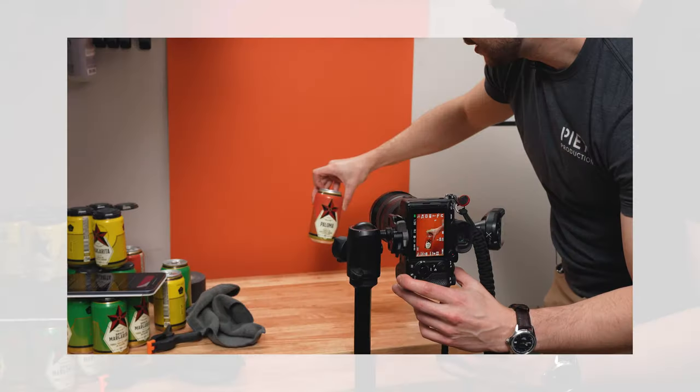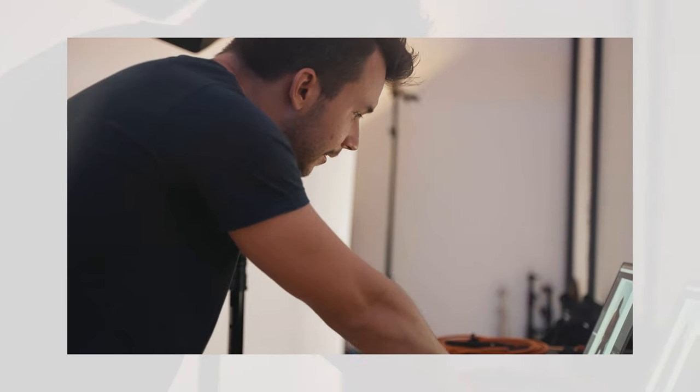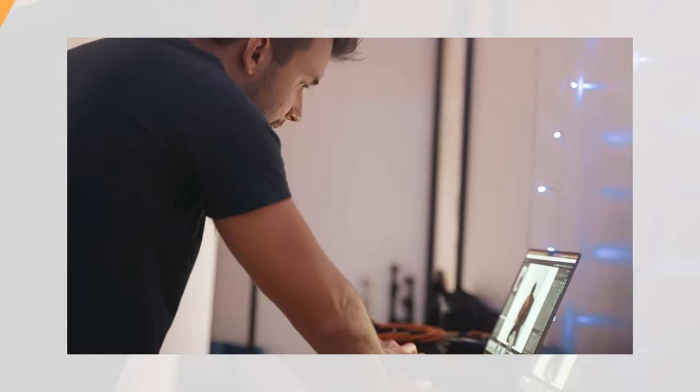My name is Chris Pietta and I teach creative business and I run a production company. I take photos for clients every single day, so I know a thing or two about what gear makes for a good workflow. This video is not your typical M2 MacBook Air review.